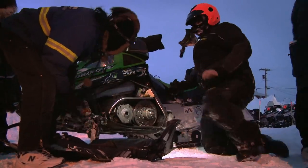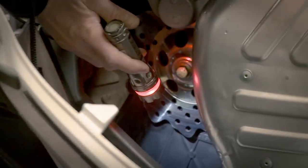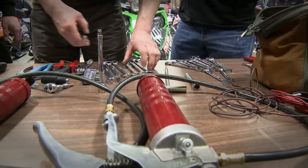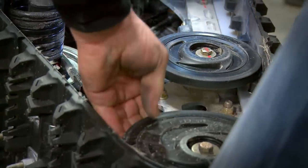I'm Chris Olds and when I'm out for a ride I don't want mechanical issues to ruin the day. You can limit problems by following a few easy steps. Keep your snowmobile in top shape by servicing it regularly and doing routine pre-ride checks. And it's always good to carry a set of tools and basic repair items like plugs and belts with you, just in case.